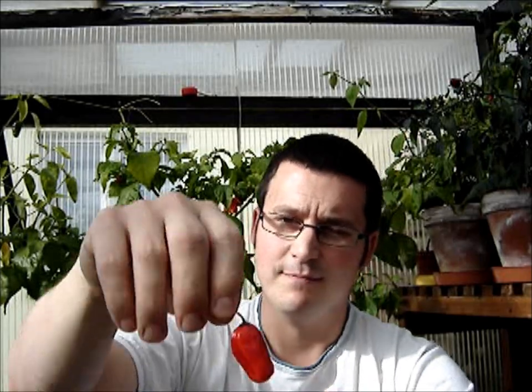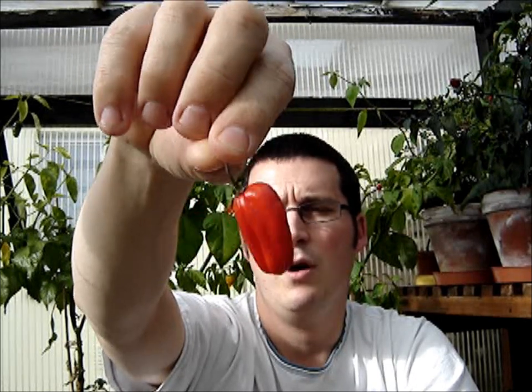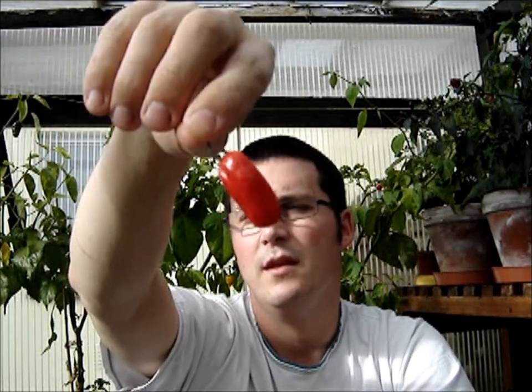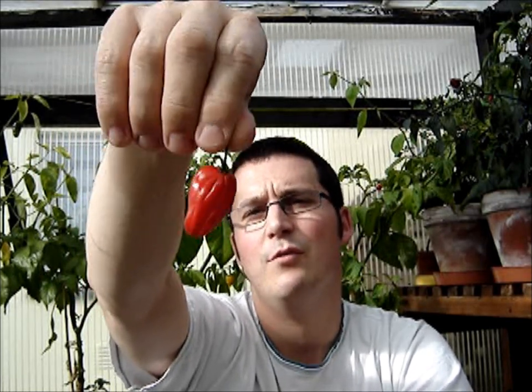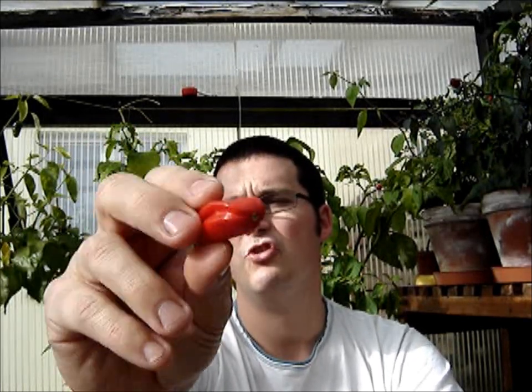The next one I've got a feeling is going to be a bit hotter. This is from David Chilihead — he sent me the seven pot jonah the other day, and with that came these. Apparently this is a cross between a naga and what he's just calling an annum dragon. I'm guessing maybe that's like the Thai dragon, which is an annum variety and is quite a hot annum variety at 75 to 100,000 Scoville units. So crossed with a naga it could be pretty deadly. I'm going to call it the naga dragon.